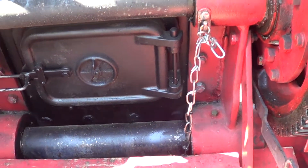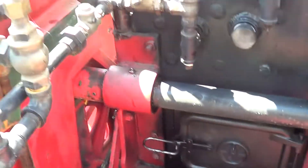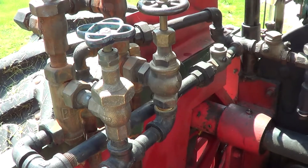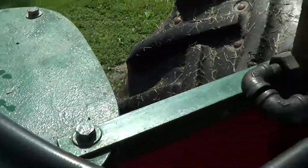The firebox is down here, and the injectors are over here. You draw steam from the boiler to inject water out of the reserve tanks into the boiler.